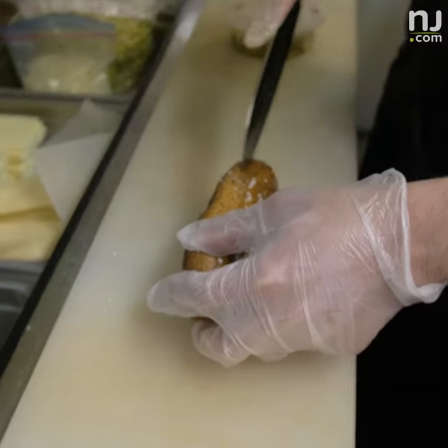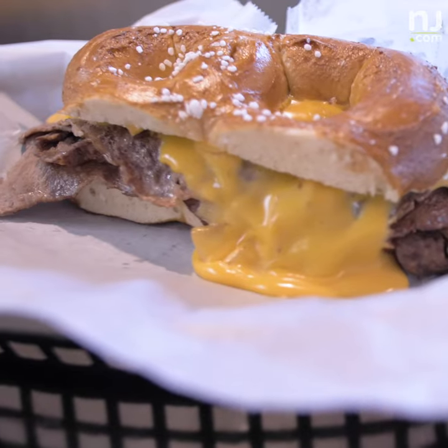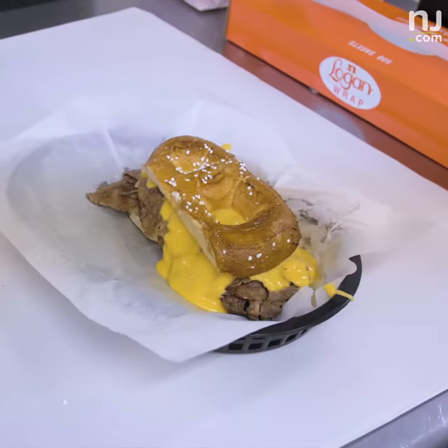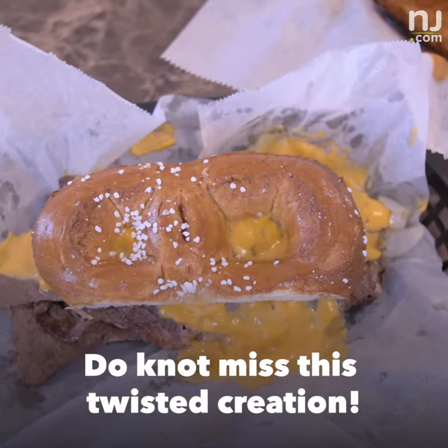We're not the first people to do something on a soft pretzel, but instead of using a pretzel roll, we use an actual pretzel — and that's what we like people to understand. It's messy as all hell, but it's delicious, and that's what makes it good.